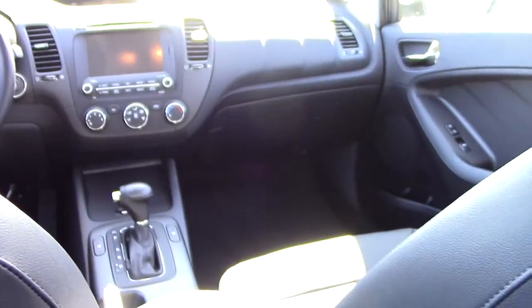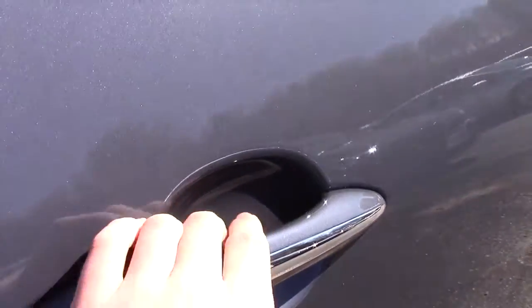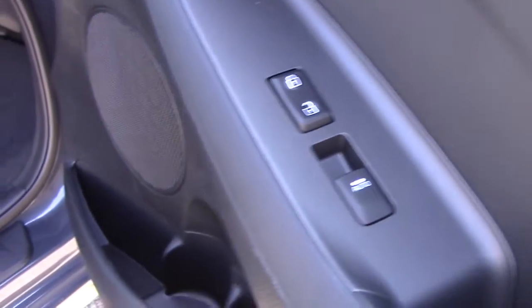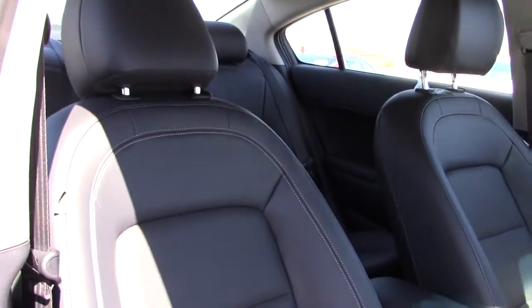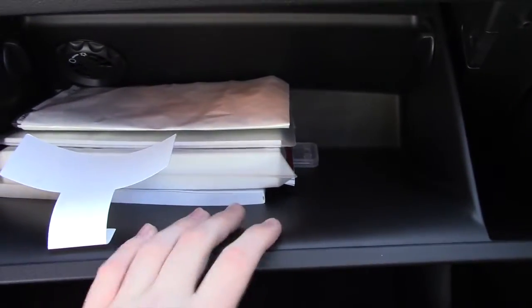Let's check out the front passenger area. The passenger door has the same button as the driver's door to unlock it. You have your lock-on-lock button, window switch, speaker, stitching, and padding. You have nice floor mats, and the passenger seat is manual. Here's the glove box — it is illuminated and has quite a bit of storage, with nice soft plastic on the inside.